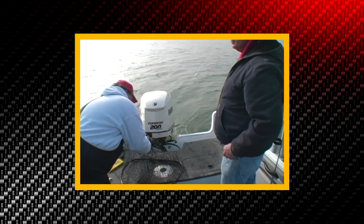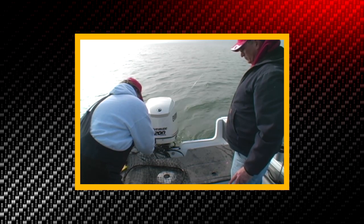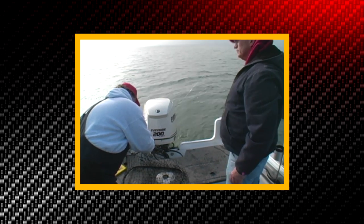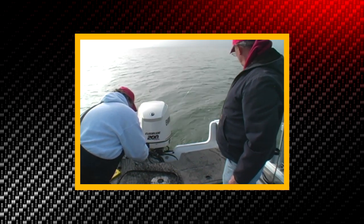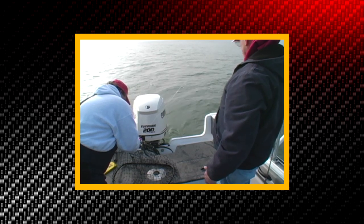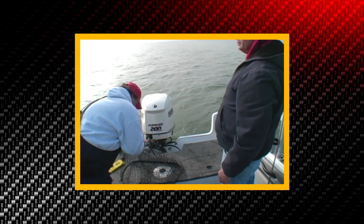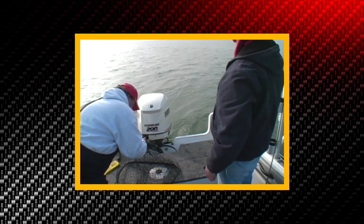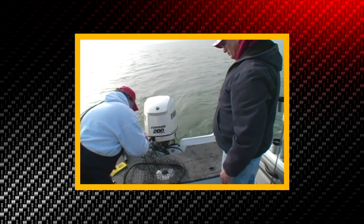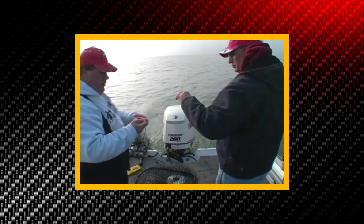I cannot stress it enough — pay attention to speed control and depth control. The lures will take care of themselves as you fish. But if you get the speed control and depth control right, you've got a much better chance of catching fish. Remember, just like we showed you in the crankbait DVD, the lure is last. There are a lot of things to do before you pick the lure. Wrong lure at the right speed, the right place, and right depth will catch a lot of fish. The right lure at the wrong speed, wrong depth, where there are no fish, will catch nothing. The lure is last — pay attention to what's important and we'll catch a lot more fish.